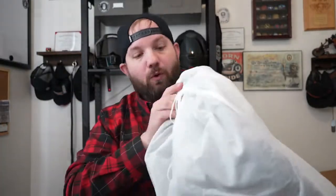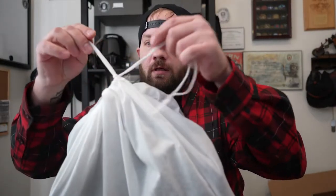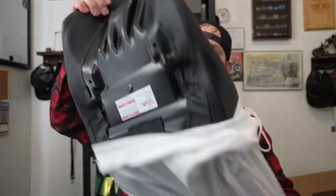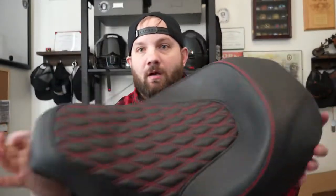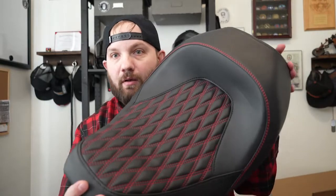What I really like about this so far is that it is stored in a felt bag. It's set up with just the single seat, and then we've got the second seat right here for the passenger.